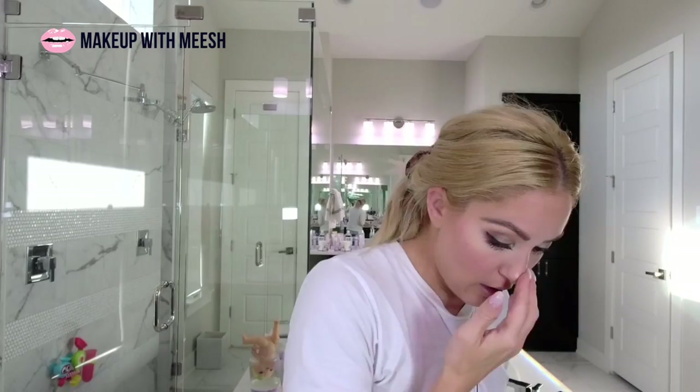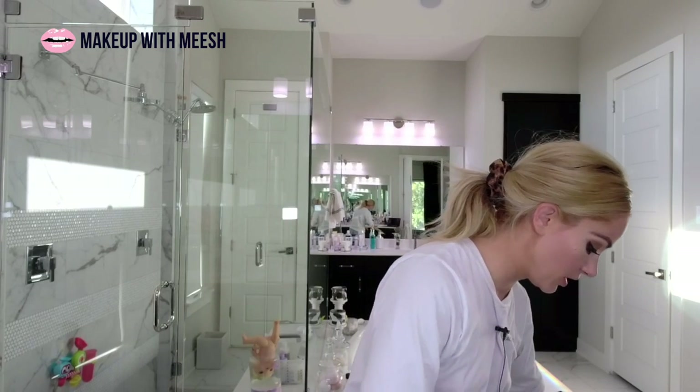I like this mascara, but it's very what-you-see-is-what-you-get. It's not building, not creating a lot of length and drama. It's dark and it's good volume, but I don't know that it's emphasizing my lashes — just very average.